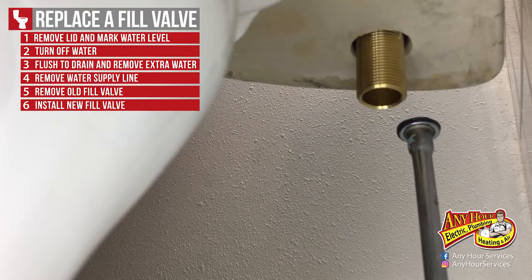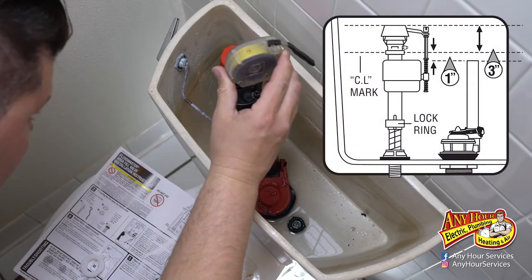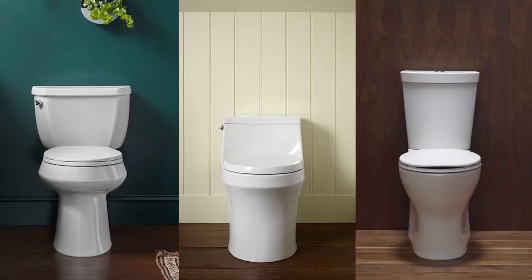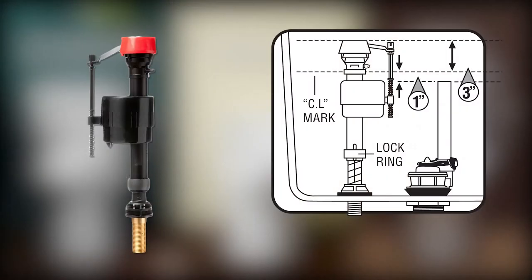Place the new fill valve in the toilet but don't tighten it down yet. We need to adjust the top of the fill valve to make sure it's about three inches above the overflow pipe — this helps ensure it works properly. If you have a standard tank the fill valve will probably come preset to the right height, but if you have a shallow or deep tank you may need to adjust the height by loosening the lock ring and raising or lowering the fill valve.